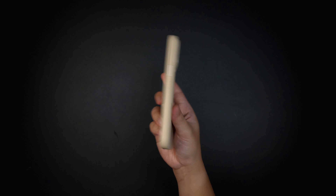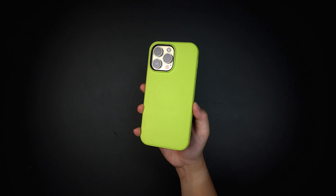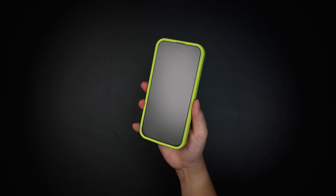The case is also available in different colors to match your style, such as this lime green color, which is very nice to look at.